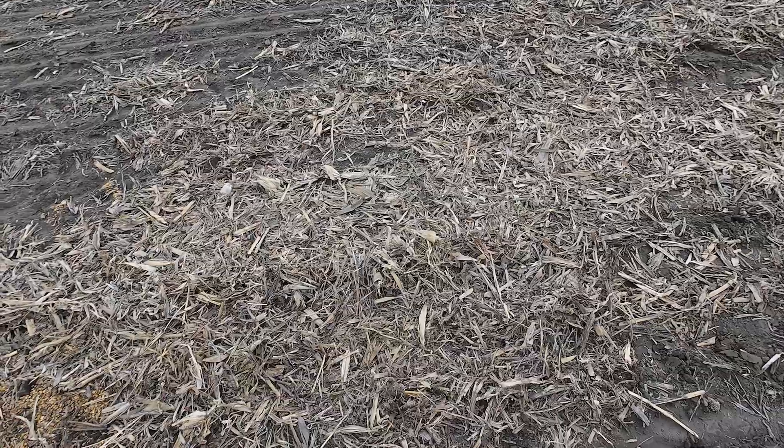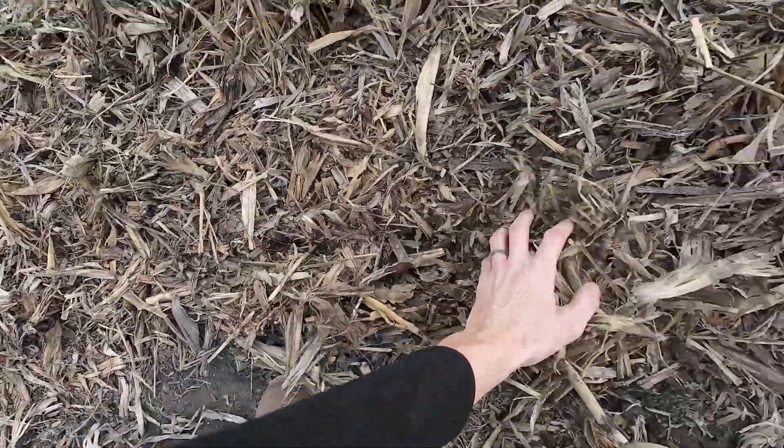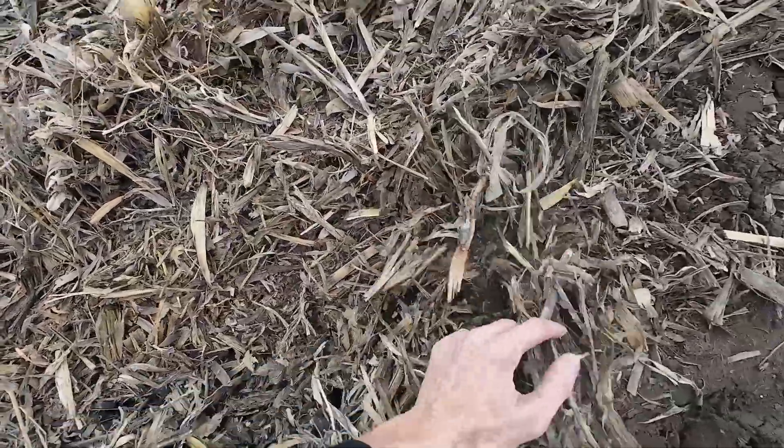You can see there's a lot of corn trash. They did run over this with some kind of a pro-till vertical tillage machine, so they did get some of the trash broken down last fall.